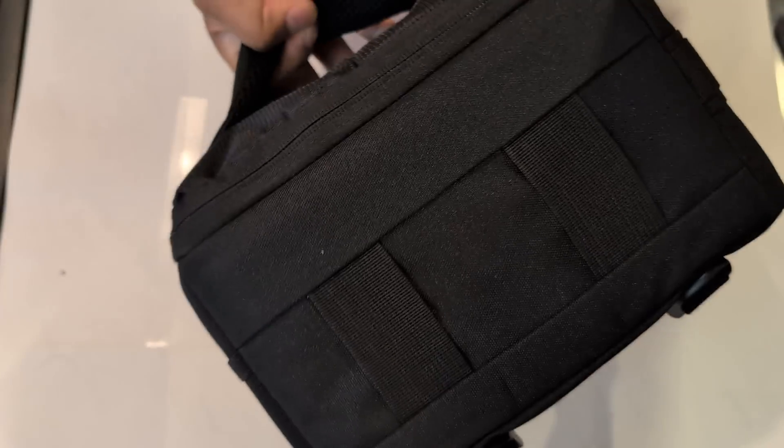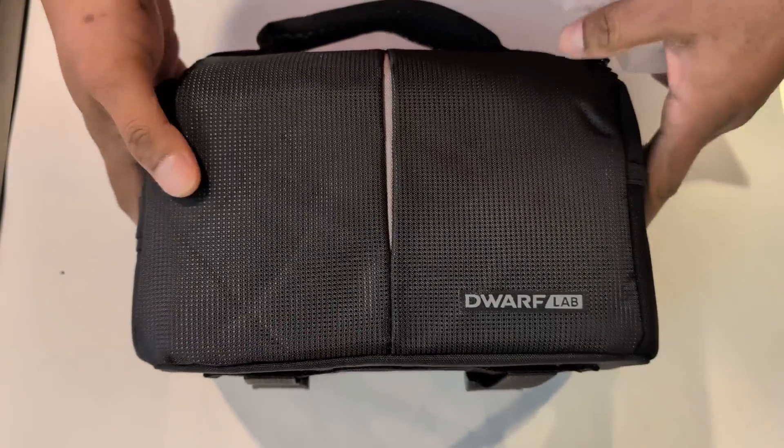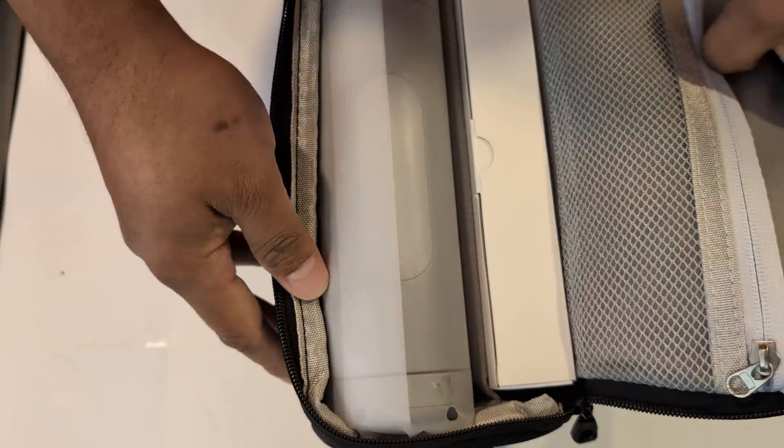Let's quickly look at what's inside the box. Inside we have a nice carrying case and it looks like everything is inside — it has a nice padded case, speaking to the portability of this unit. Then inside I have the actual Dwarf 3 unit.